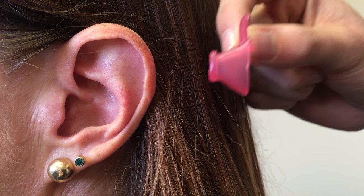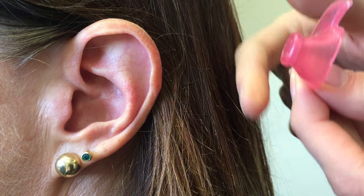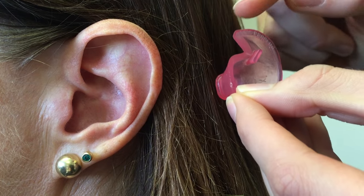This is a fixed size earplug. They come in 10 different sizes. Our aim is to get a good fit to create a seal so water can't get into the ear canal. We use the pointy bit here to block the ear and the outer bit here to hold it in place.